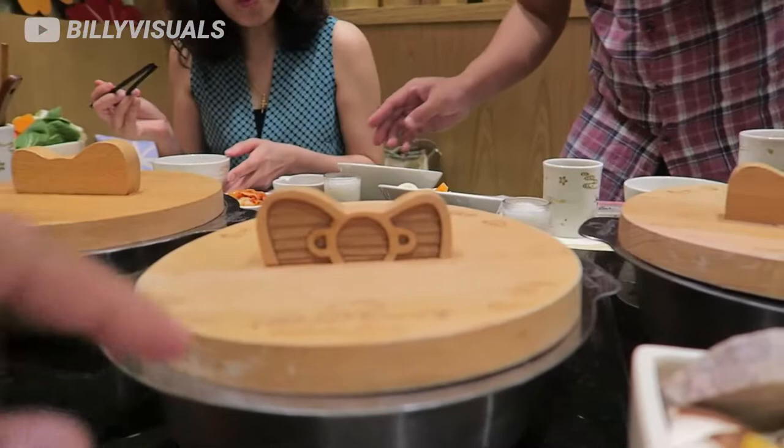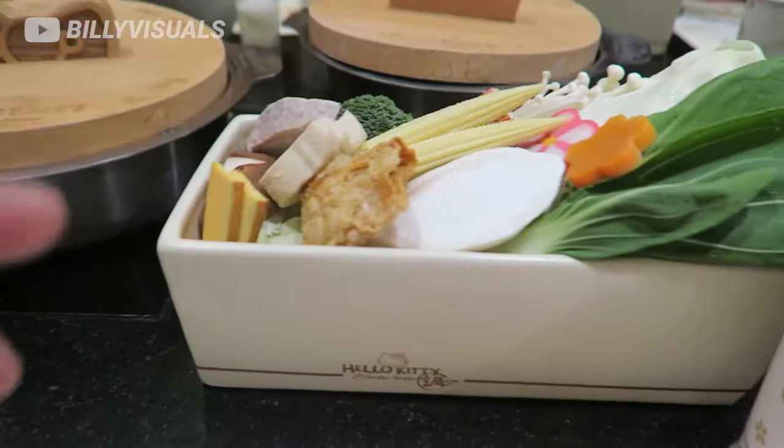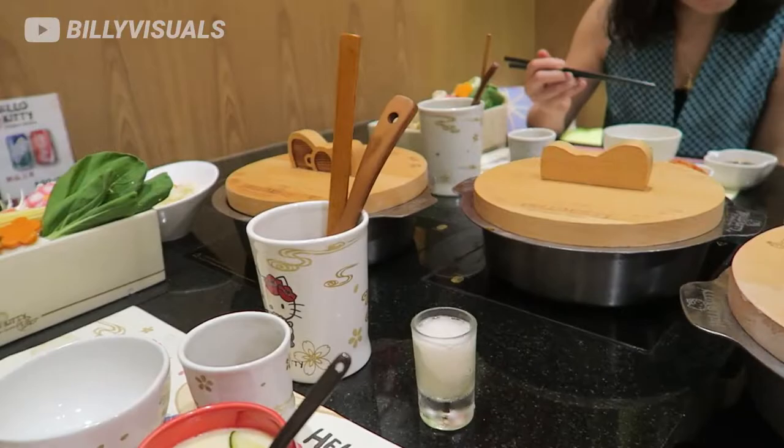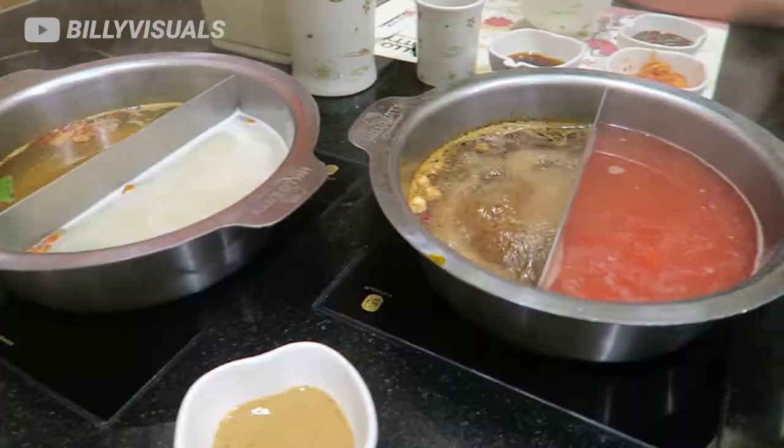Our main pot came and it comes in this really awesome wooden Hello Kitty pot. The vegetables come in a kind of box and you just pick them and put them in. There are two soups per pot, and the pots are actually quite big. It's gonna be awesome.